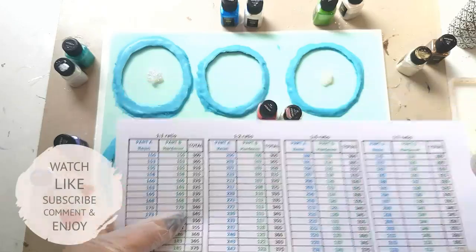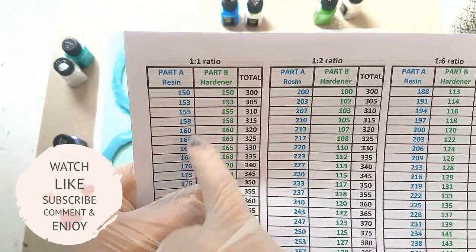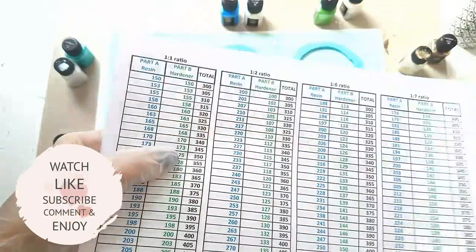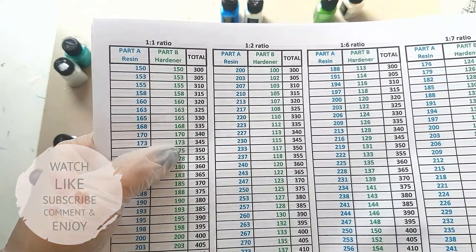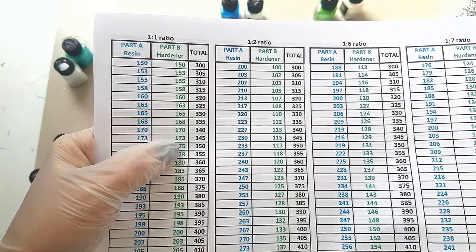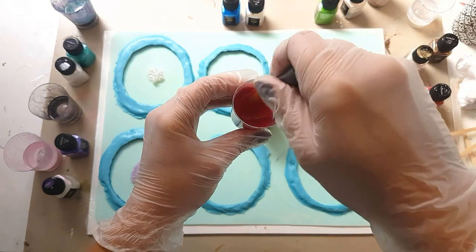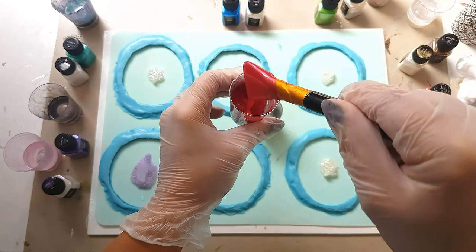I've calculated I'll need around 330 milliliters of resin for all six coasters. I'm using a one-to-one ratio, so I need 170ml of each part — I'll round up to 340, always make a little bit more. I've got this handy little silicone spatula which I'll list in the description; it makes things easier when you want to scrape it all out after mixing.